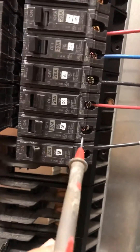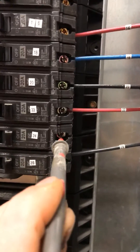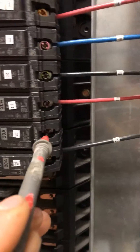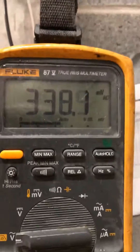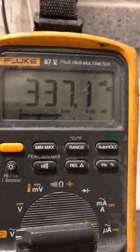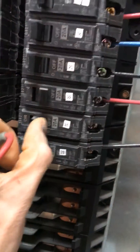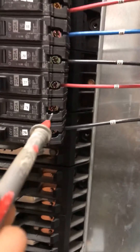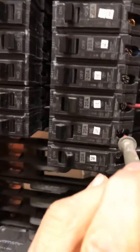Then I'm going to take my lead and place it right there — that's where the wire is going to leave and feed all of your devices. Right there, I do not have power. That's in millivolts right there. So let me turn this on. And there you go — the breaker works.